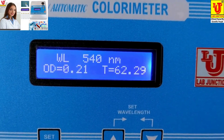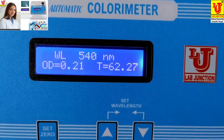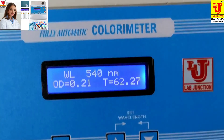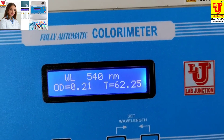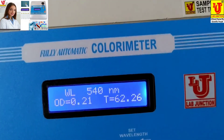For glucose, first set 0 from your blank. Then take the reading of your sample. Then take the reading of your reagent and calculate with the help of the formula. Thanks.